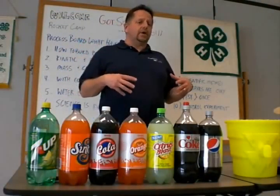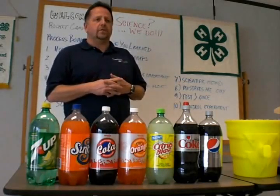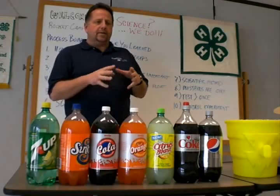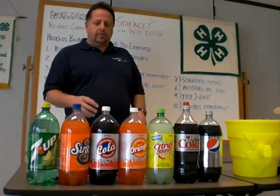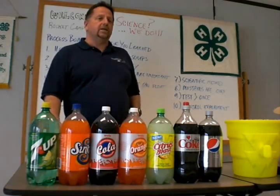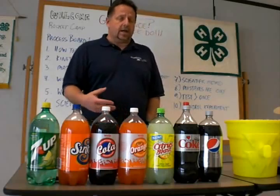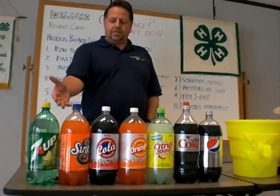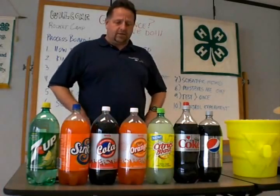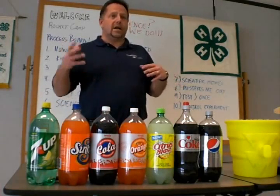Okay class, as I requested, we are wrapping up the first part of our science camp. We are getting ready for the rocketry and I want to thank you all for making sure that you follow through on the instructions and bringing two two-liter Diet Cokes along for the camp. As you see here, you all followed the directions very well. You've seen me actually demonstrate the Mentos geysers — now it's your turn to have some fun with this.